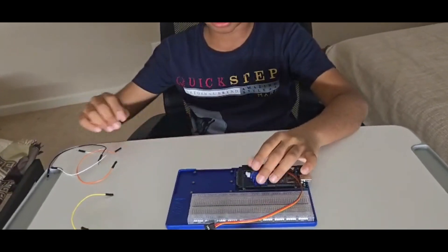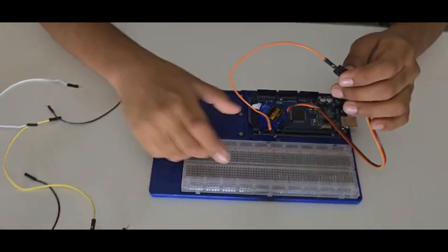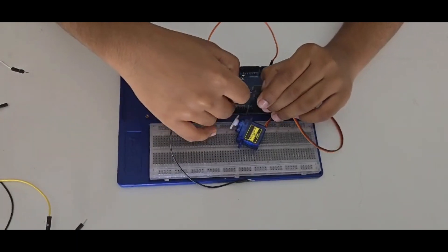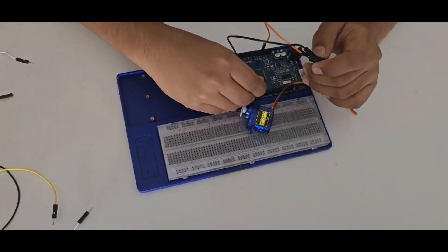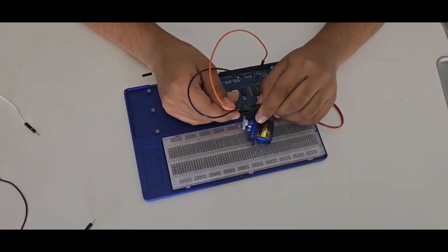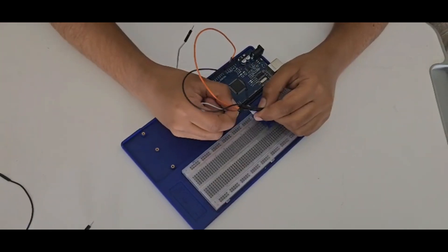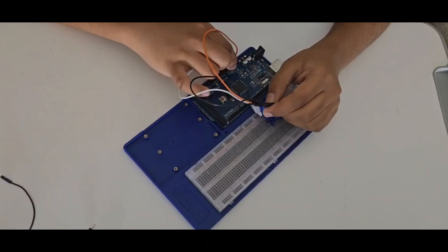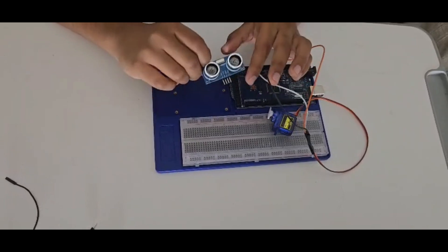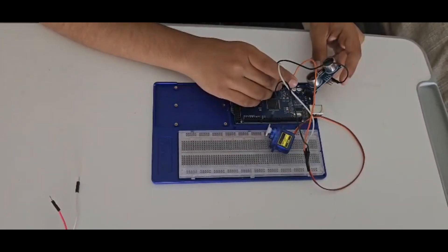First, we will connect the servo. Connect the red pin — the PWM pin — to the 5V pin, then the VCC pin. The brown pin goes to PWM signal pin 2, 3, or whichever you want. Then the yellow to ground. Now let's add the ultrasonic sensor — connect the ground and VCC to the correct positions.